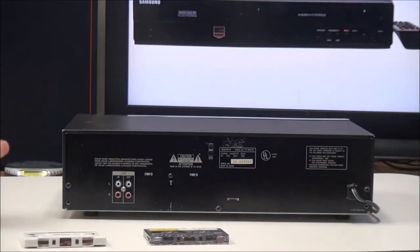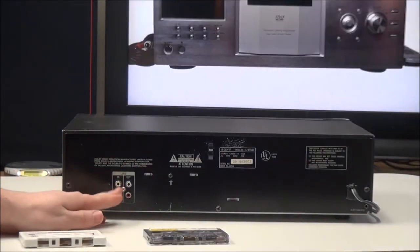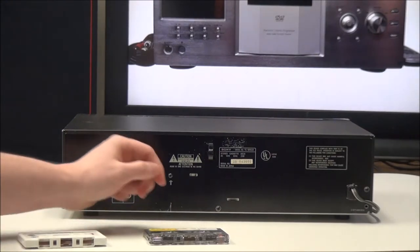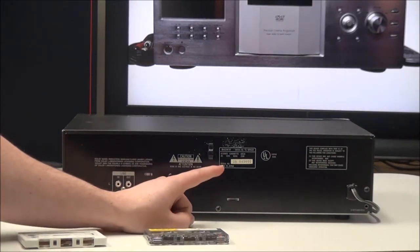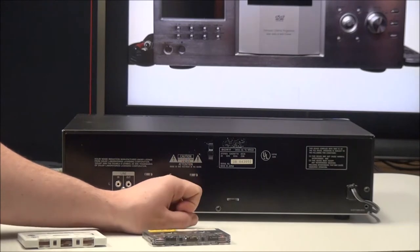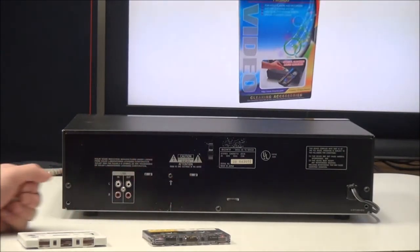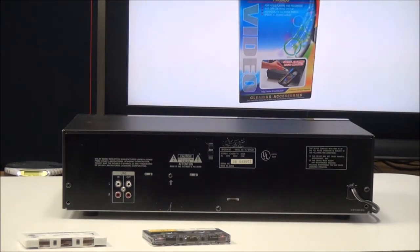On the rear panel you have your line input for recording and then your line output for playback. This was manufactured in Japan — there's no manufacturer date on it, but it was probably manufactured somewhere around 1993 or 1994.